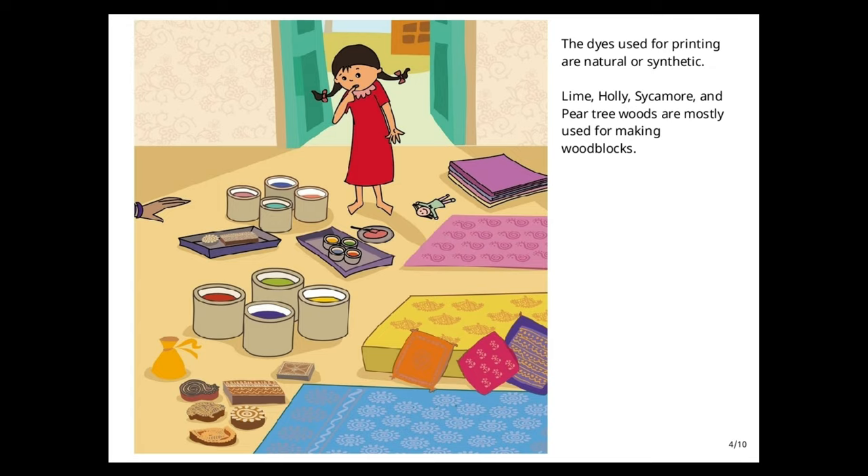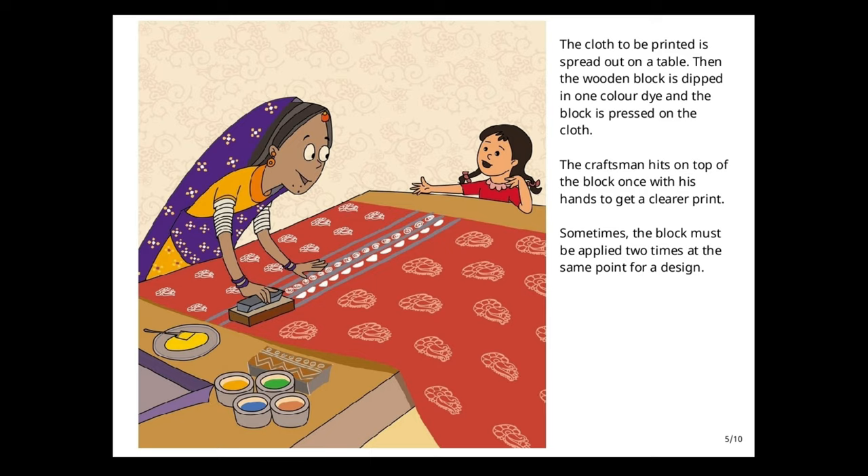Lime, holy sycamore, and pure tree woods are mostly used for making wood blocks. The cloth to be printed is spread out on a table, then the wooden block is dipped in one color dye and pressed on the cloth. The craftsman hits on top of the block once with his hands to get a clearer print.